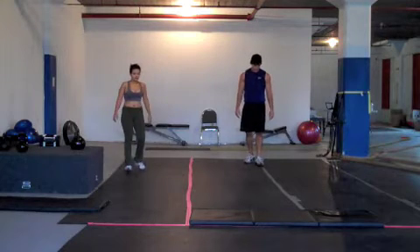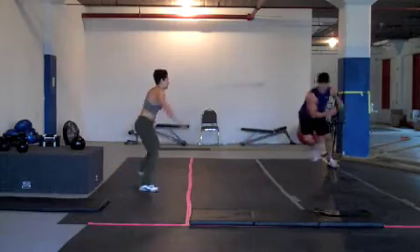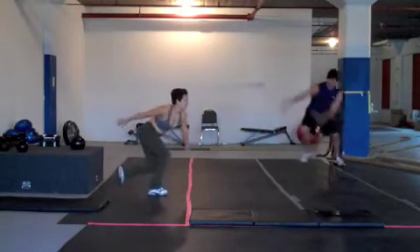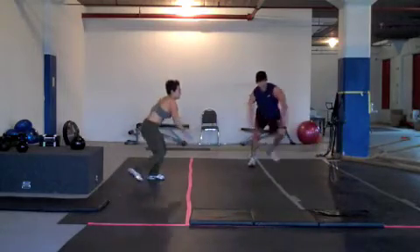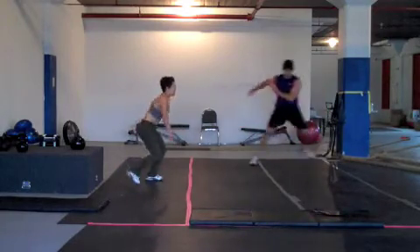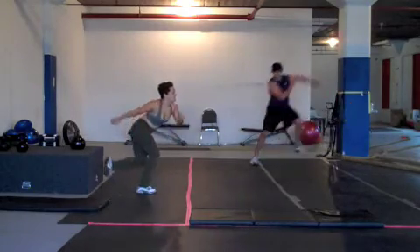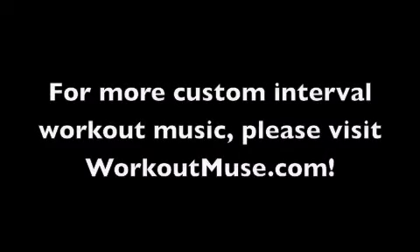Crank it in 5, 4, 3, 2, 1, go! Ten seconds down. Halfway. Ten seconds left. Stop. Recover for 30 seconds.